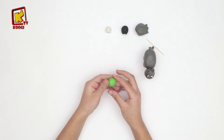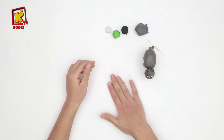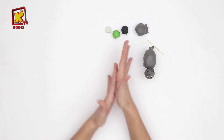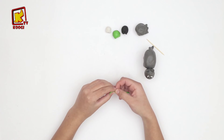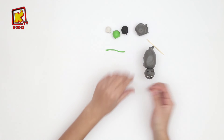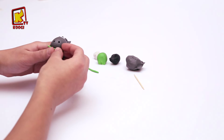Maintenant, prenons l'argile vert et rouler jusqu'il devient très mince, comme ça, pour faire des herbes. Et on va le mettre dans la bouche de l'âne, comme vous voyez.